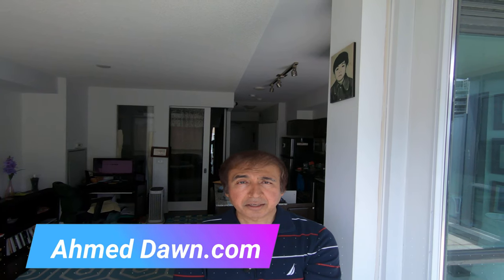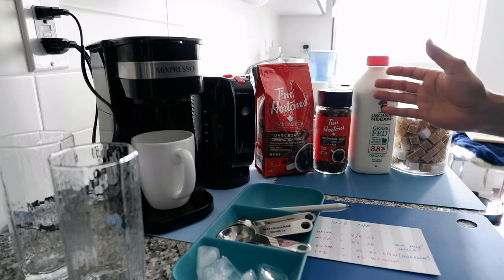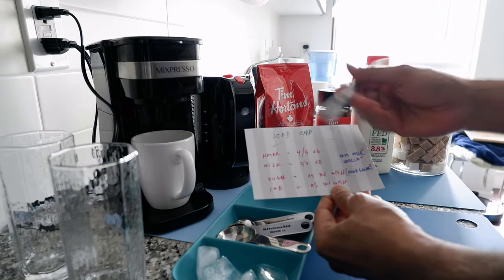A few months ago I made a video on how to make Tim Hortons coffee at home, which seems to be doing very well. It is summer and temperatures are getting warmer, which led me to make another Tim Hortons video — a very popular item called the iced cap, which is basically iced coffee. In today's video I'll show you how to make iced coffee / iced cap at home with the ingredients you have. Here are all the ingredients you need — I'll go over them one by one.